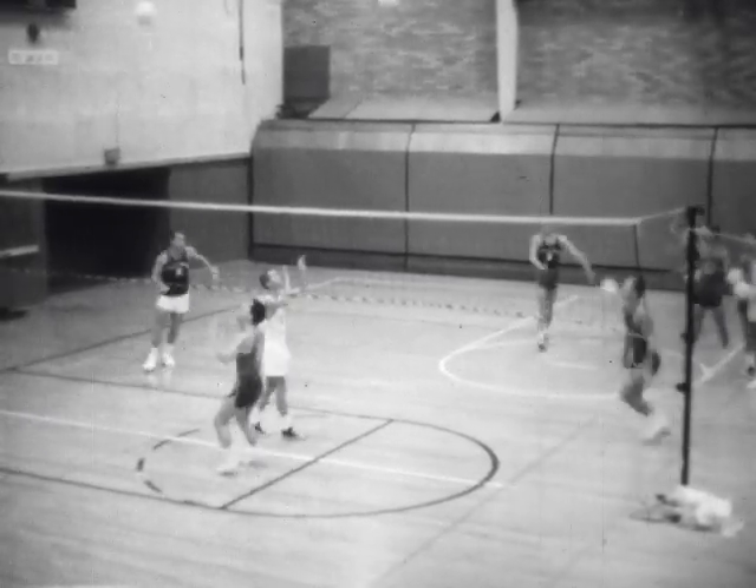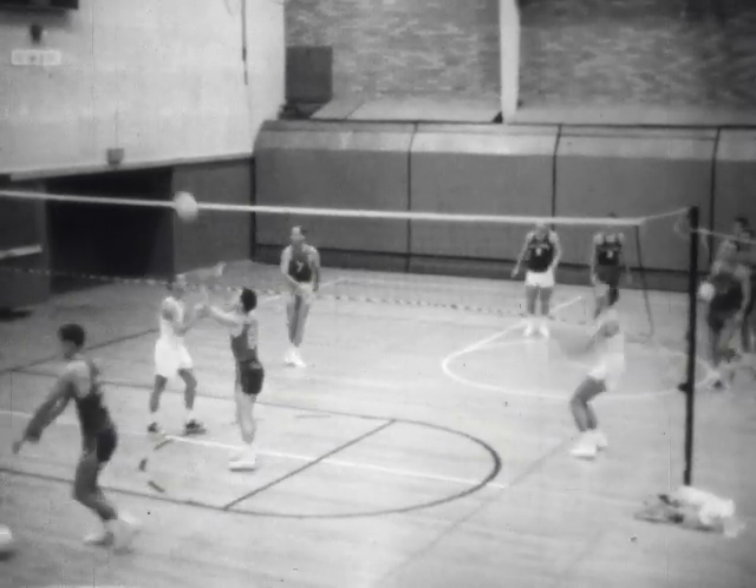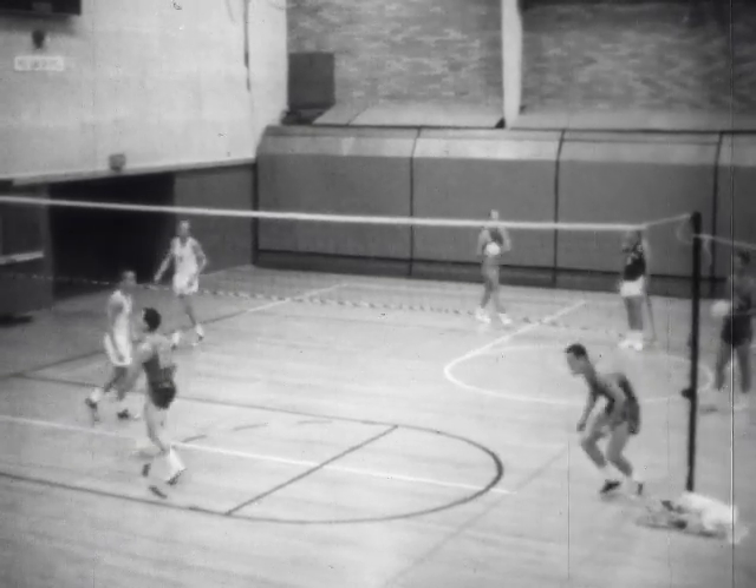The United States Open Championship team, the Hollywood YMCA Stars, coached by Harry Wilson, will then show the drills and methods that they use in practice sessions.